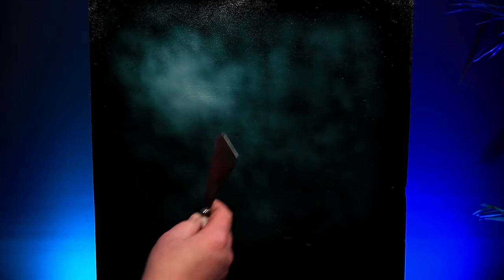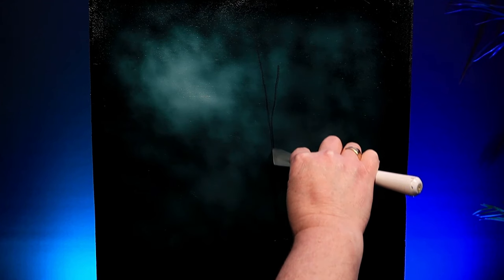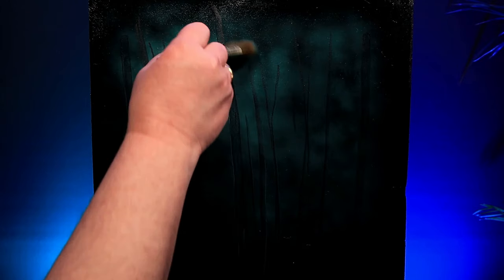Now let's try something new. Bob didn't do this in his original version of Silent Forest, but I'm going to try and add some background detail by removing paint. If I scratch through the paint we've just applied down to the black gesso, I can create background detail. This will really add some depth and distance in my painting. You can add as many or as few as you want. I also want to put in where I think some of the bigger trees are going to be. I used the small cut off edge of my palette knife to do this. One advantage of this sort of painting is that it's very fixable - if I do something I don't like, I simply pick up my brush and a quick swirl and it's gone.